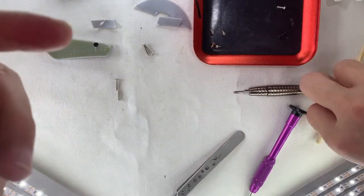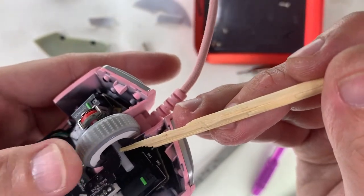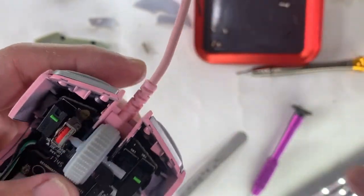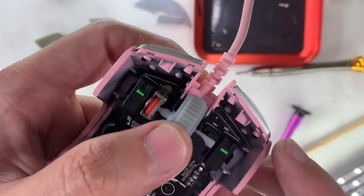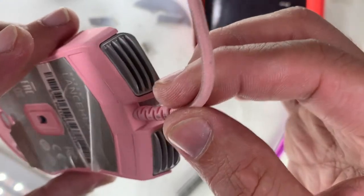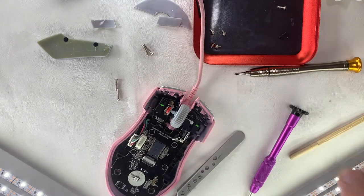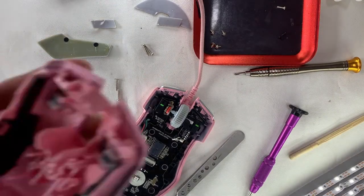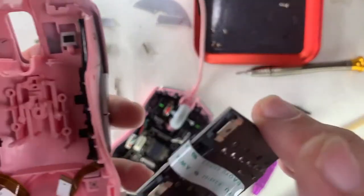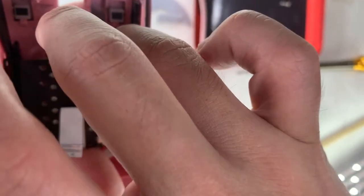Apply some silicone grease on the part where the scroll wheel and the bottom case shaft sit, which should help with the smoothness of the scroll wheel. Then installing the secondary board — it goes in the opposite way. Screw in the four screws, then install the two ribbon cables into their respective sockets.